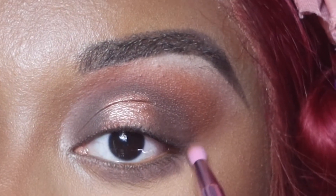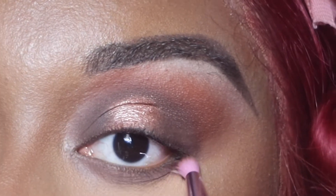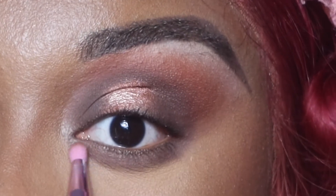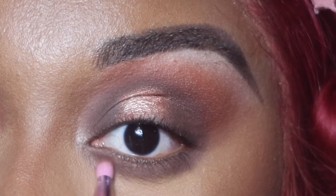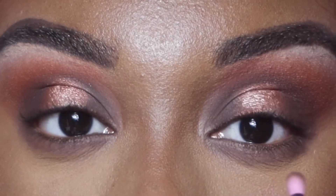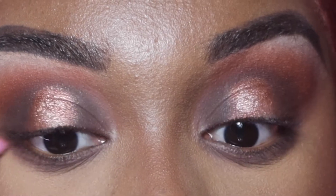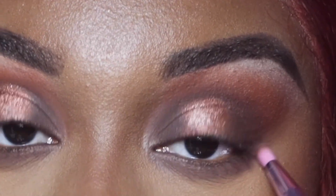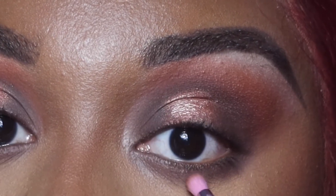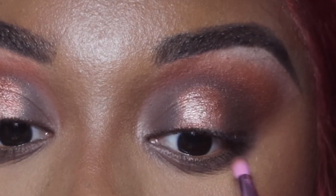Now what we're going to do is smoke out our bottom lash line with that chocolatey color we used before. We're just going to use a small brush and smoke it out. I love a smoky eye — this will forever be my jam. This is like my go-to style. And now I took it upon myself to go in with a deeper brown to really give it that smoky, grungy look, and I'm going to take my time and blend it out.